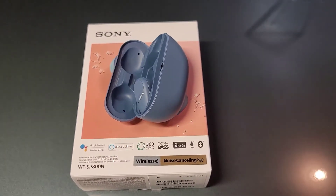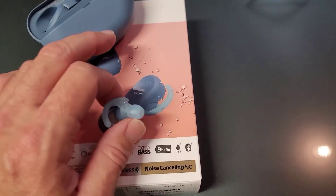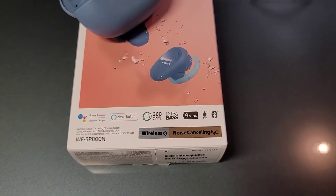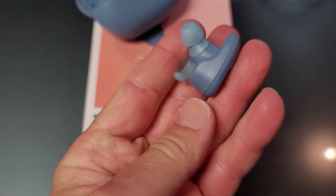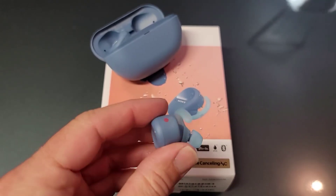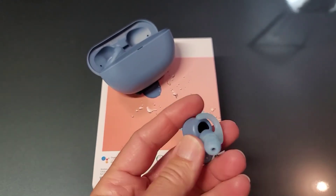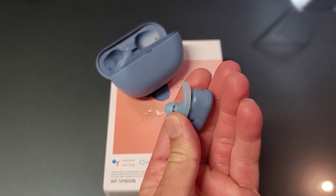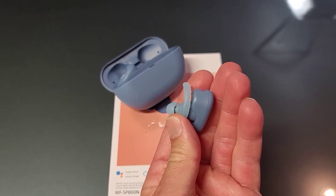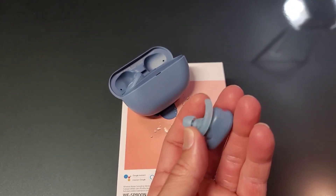I didn't even get to test a full charge on these. I'm sure it probably does last quite a while because these are pretty meaty — which is another reason why these things had a tendency to fall out, because they stick way out from your ear hole. You can just tell how big they are and how much they stick out, and that puts a lot of weight, cantilevered, against the earbud tip that sticks in your ear.